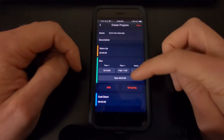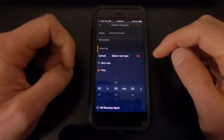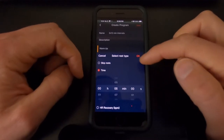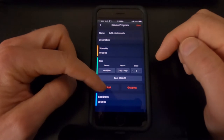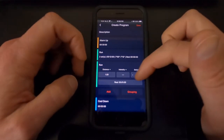The rest period we're going to change as well, simply by clicking on it and going to six minutes. You can also skip rests if you want to — you can do it by heart rate recovery, change that to heart rate below. I'm going to go back to time and use six minutes. If I wanted to add a higher or lower intensity interval to the same program, I can just click Add and add another set, but I'm going to delete that.